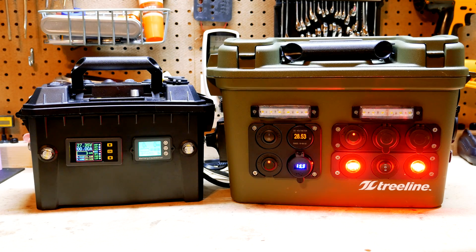Alright guys, welcome back to the channel. I want to show you a new power supply to charge my DIY portable power boxes when there is no solar available.